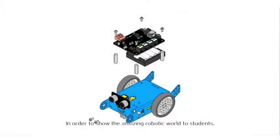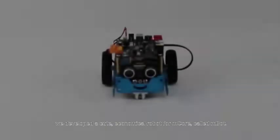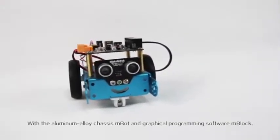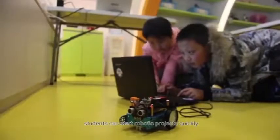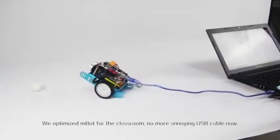In order to show the amazing robotic world to students, we developed a cute economical robot for mCore called mBot. With an aluminum alloy chassis, mBot and the graphical programming software mBlock allow students to start robotics projects quickly. We optimized mBot for the classroom.